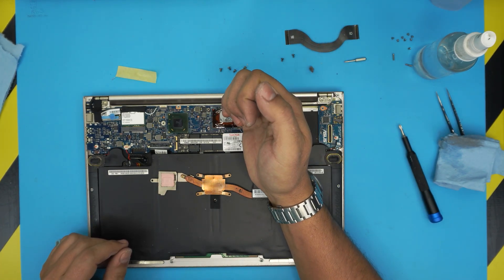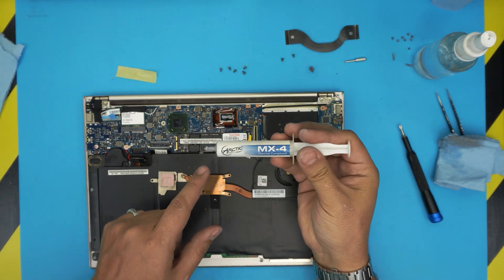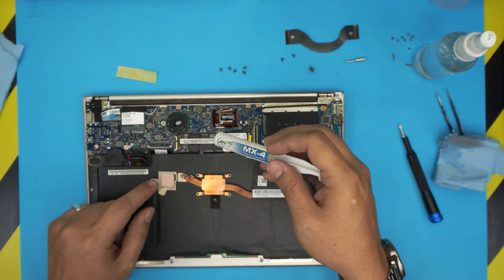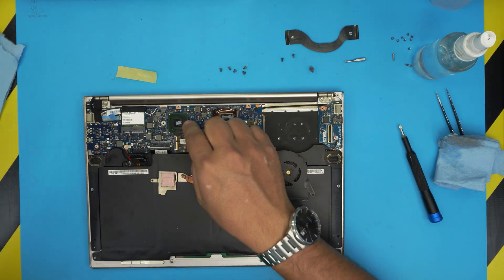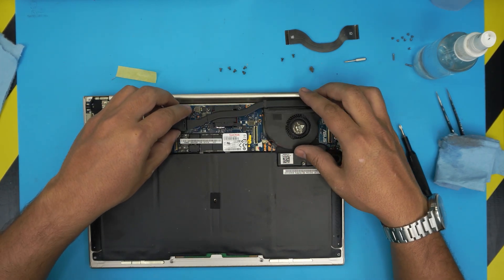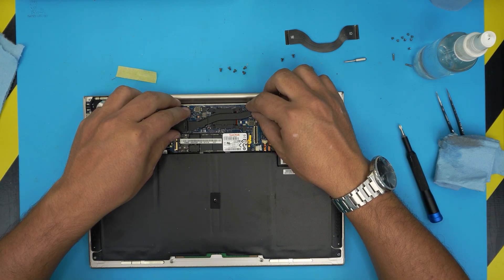Apply a tiny line of thermal paste on the CPU — that's it. If you want to add a little thermal paste on the thermal pad area to help remove any air bubbles, I usually add it and it does help a little. It won't make things worse, only better.